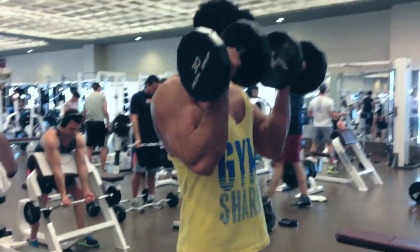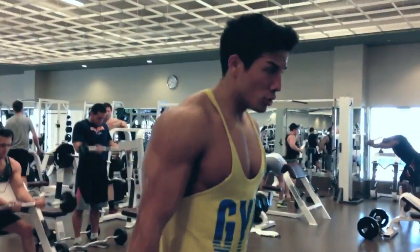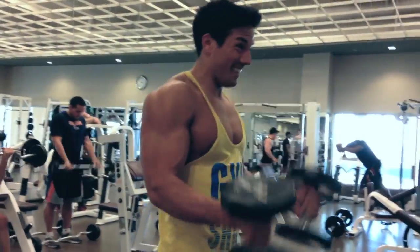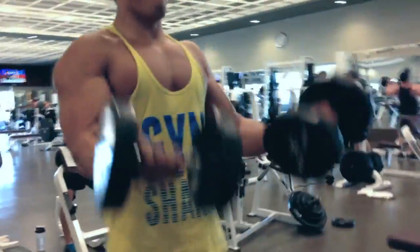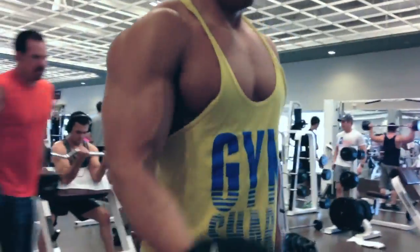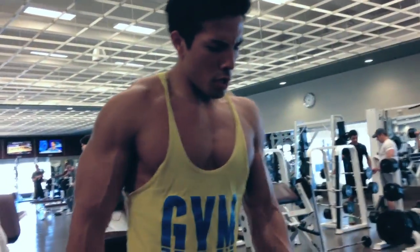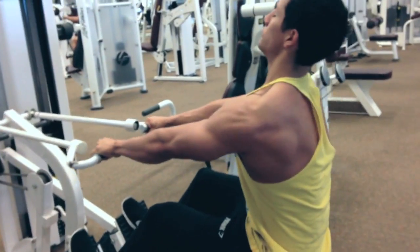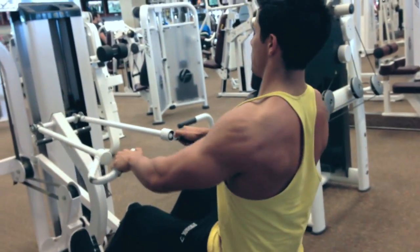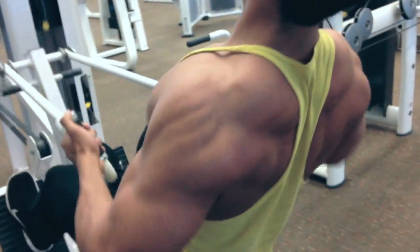The barbell curl is a supinated motion, meaning your palms are facing up the entire time. On this exercise I'm actually supinating my wrist — starting with a neutral position, supinating up, and curling for a great contraction, squeezing the pinky. You can do both arms at the same time or one at a time. It's always good to get both a supinated curl and a supinating curl, along with some kind of hammer curl, pronated curl, reverse curl, or neutral-grip curl to hit all the different heads of the bicep.